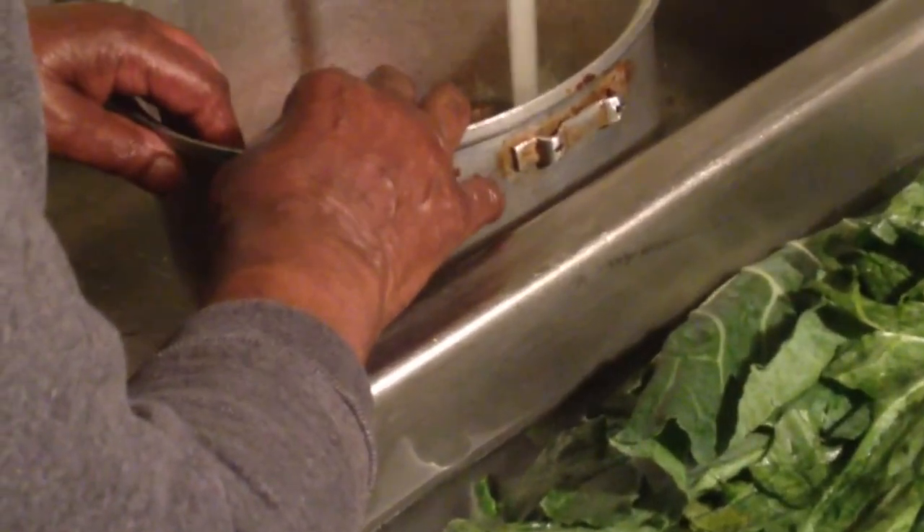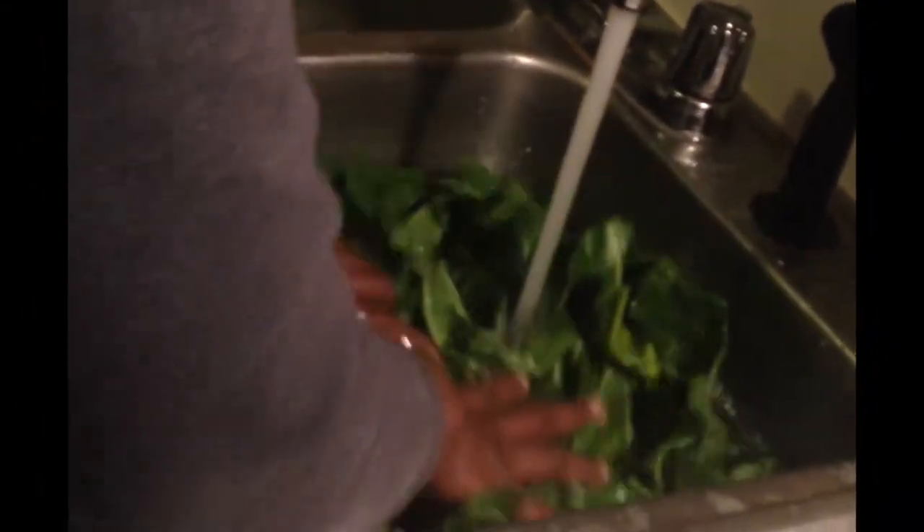Get the meat. Grandma washing the collards — this is her method right here.